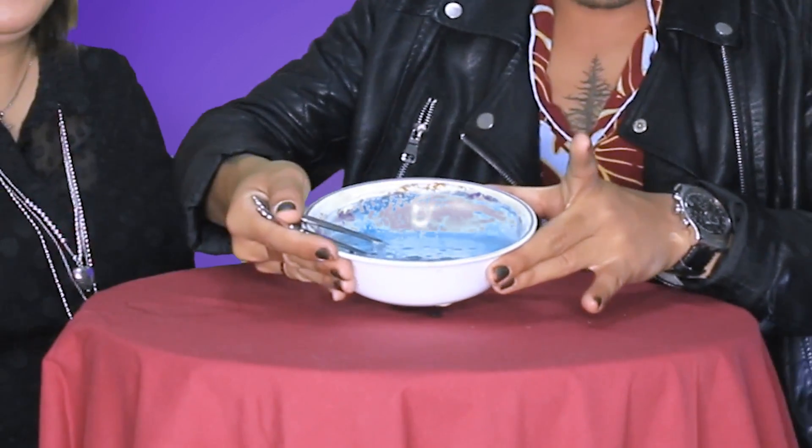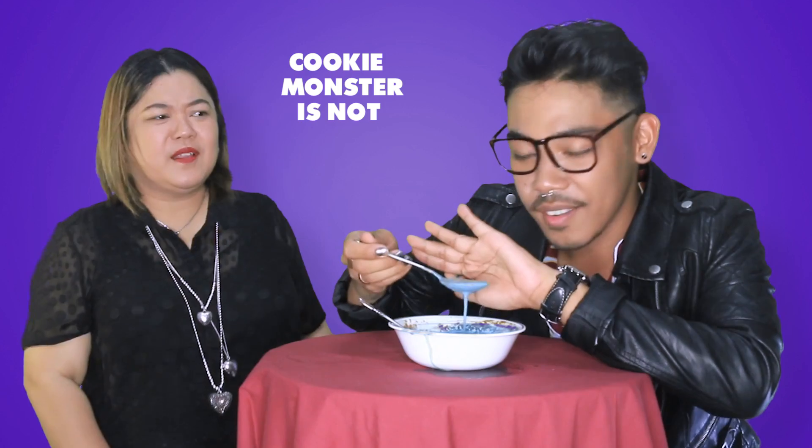So this is what the blue syrup looks like now — not sure if you can see it but I'm going to zoom in later. It's like Cookie Monster blue! Cookie Monster is blue!